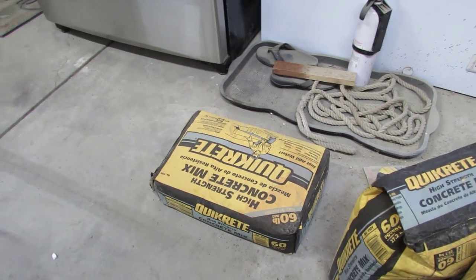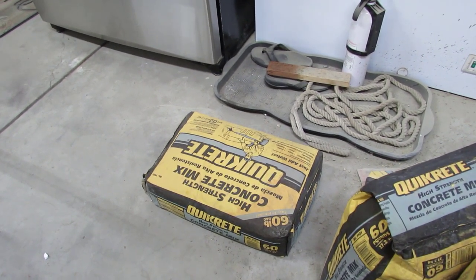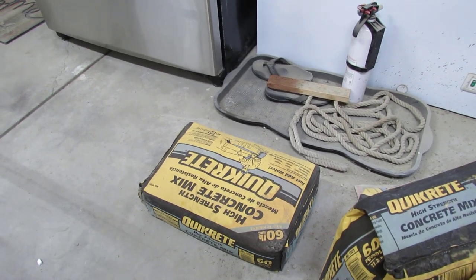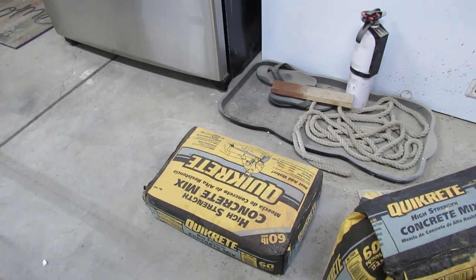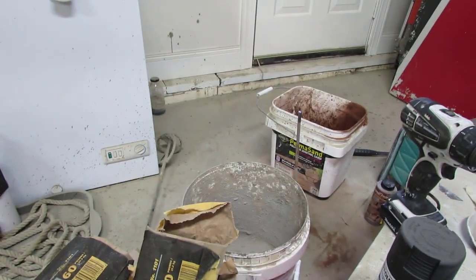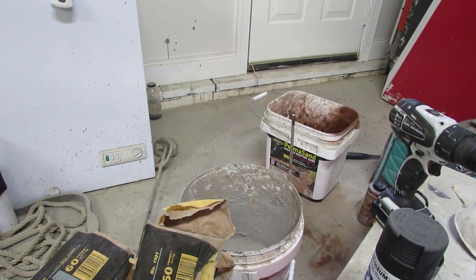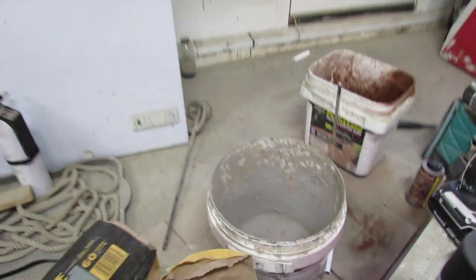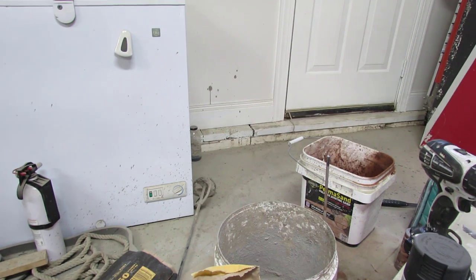This is the concrete I'm using, and for those six molds it'll take just about the whole 60-pound bag to do all six molds. Plan accordingly. Again, I don't do a lot of measuring — I just fly by the seat of my pants. I got some water over here ready to go.